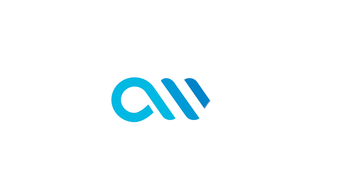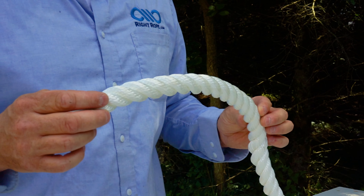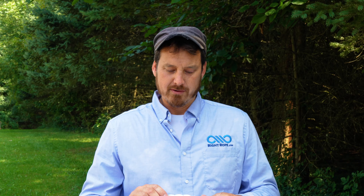Hi everyone, Phil from Right Rope. I want to talk to you about a common problem people experience with three-strand twisted rope. Three-strand twisted rope is a great choice because it's economical and durable and does a great job for most things. There is one issue with three-strand twisted rope and that is that it can hokkel.